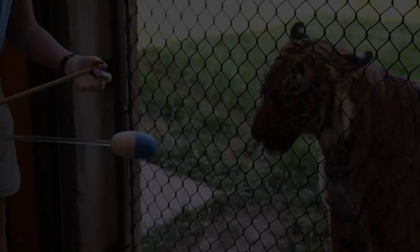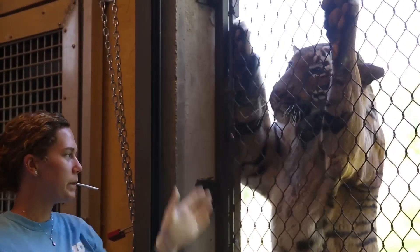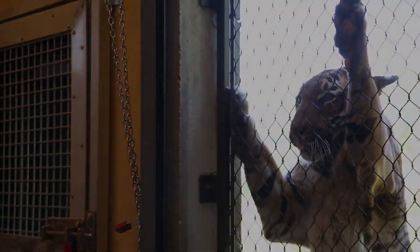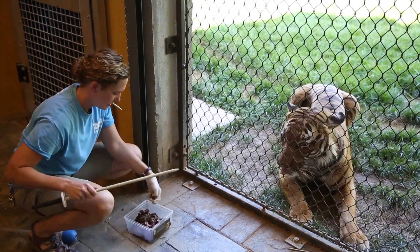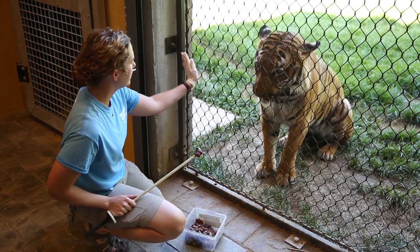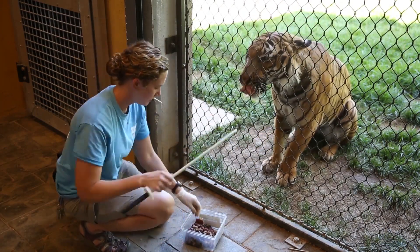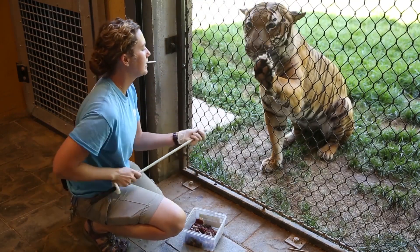Most of the behaviors we train with our animals here at the zoo are for medical procedures, just in case these guys were ever sick or injured. It's a good way for us to get up close and check their body to make sure everything's looking okay. What a lot of people don't realize is we are trying to train them for voluntary participation.